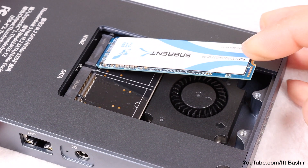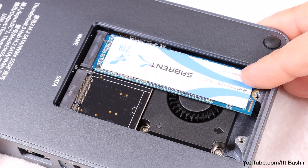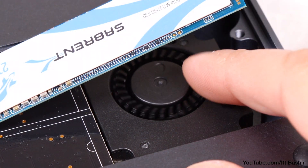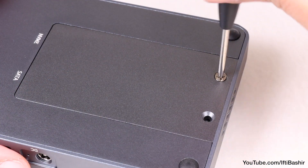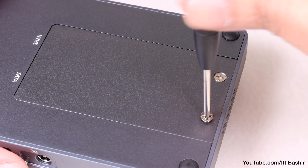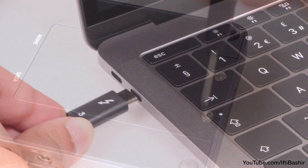You will notice an active cooling fan beside the SSD, so this is not a completely silent hub — there will be some noise. Although thanks to the small size, the fan noise was very minimal throughout testing. Certainly nothing that bothered me too much, but it's a point to note should you need to work in a completely silent environment.